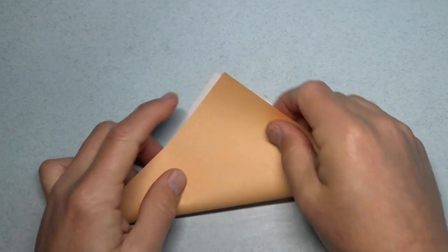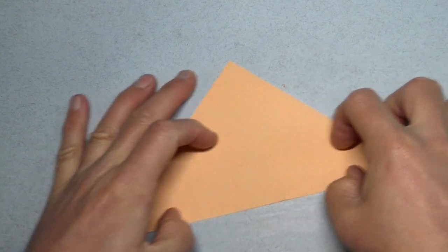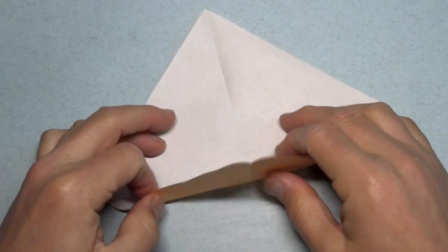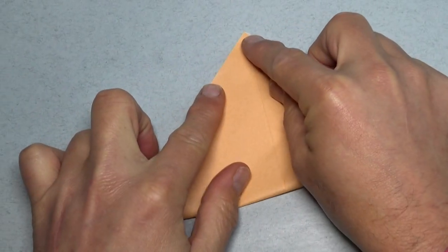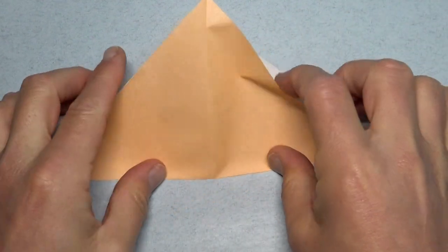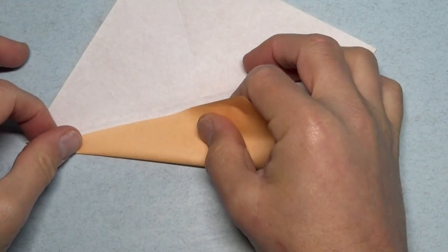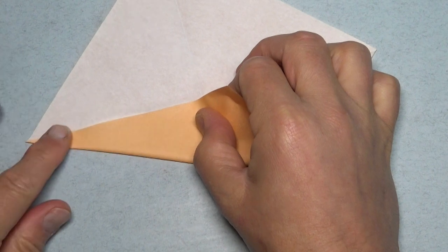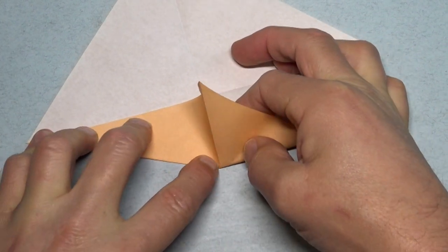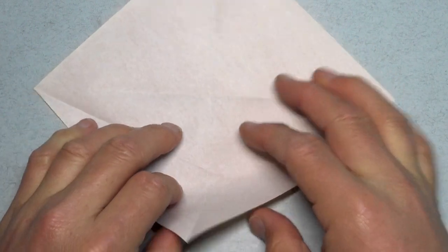Begin white side up and fold diagonally in half. Try to make really precise folds and crease sharply. Unfold and fold in half in this direction. Unfold and fold this edge to the crease — but we're not going to fold all the way, just fold from the corner to the crease. And unfold and repeat.